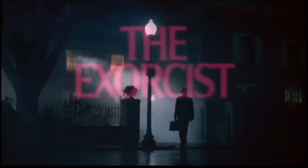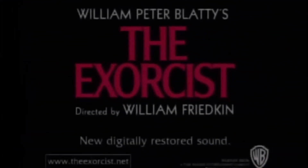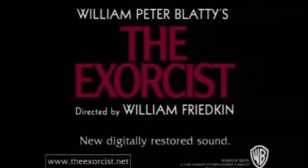What an excellent day for an exorcism. The Exorcist. Hey, Rock God 2004 back with another video for you.